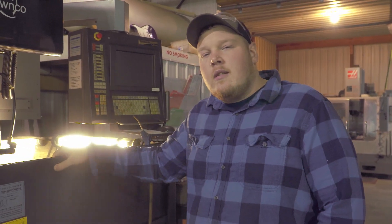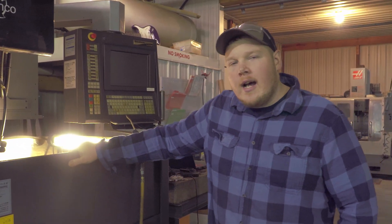Hey guys, my name is Alec. I'm here with Michigan Machinist. We're going to do a cool little video here on how to set up and run a wire EDM.